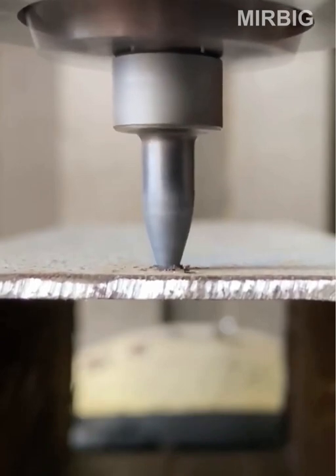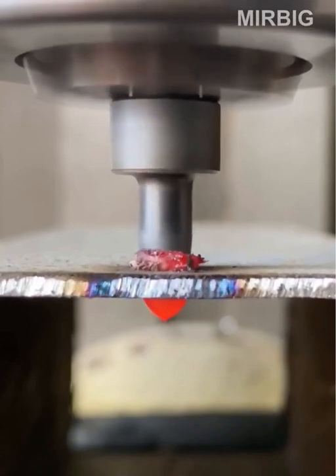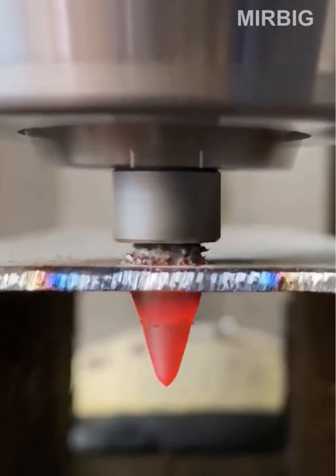Thermal drilling in action: due to the formation of the lower and upper collar during drilling, it is possible to thread a thin-walled workpiece.